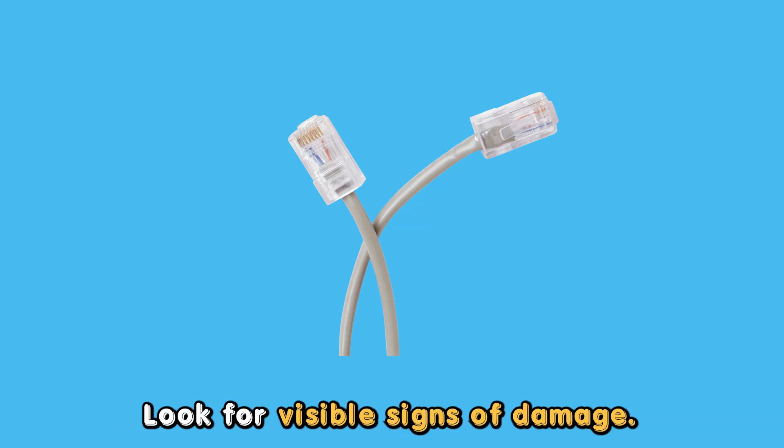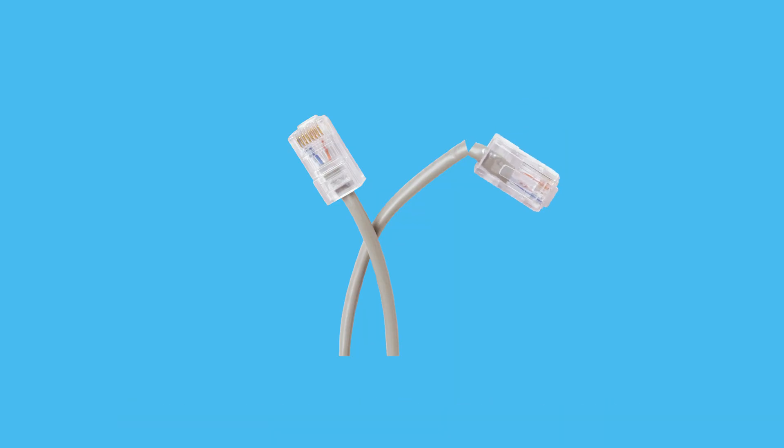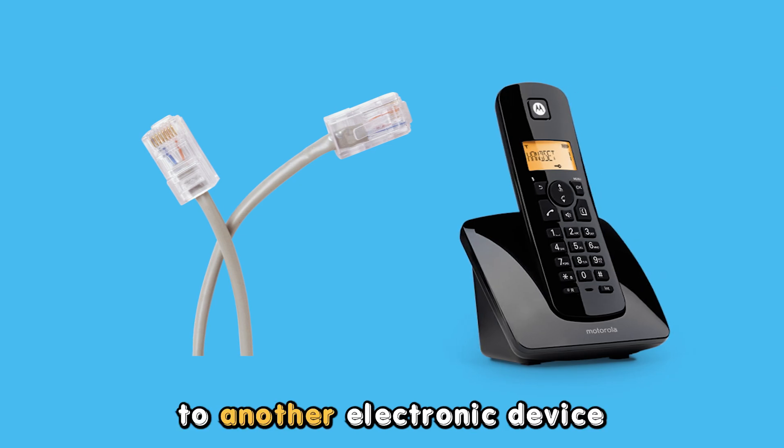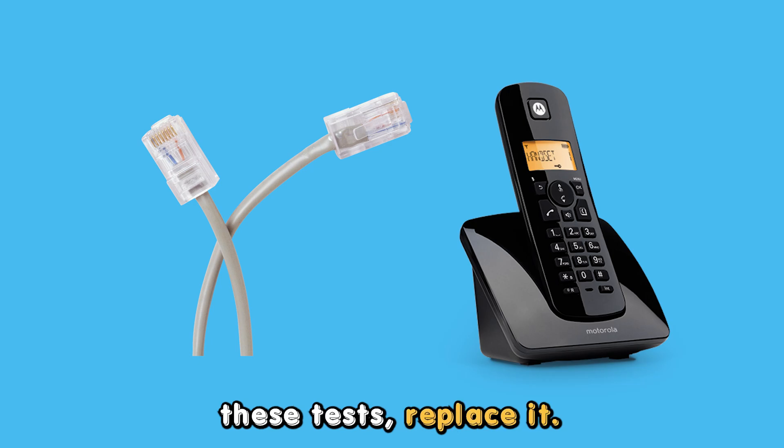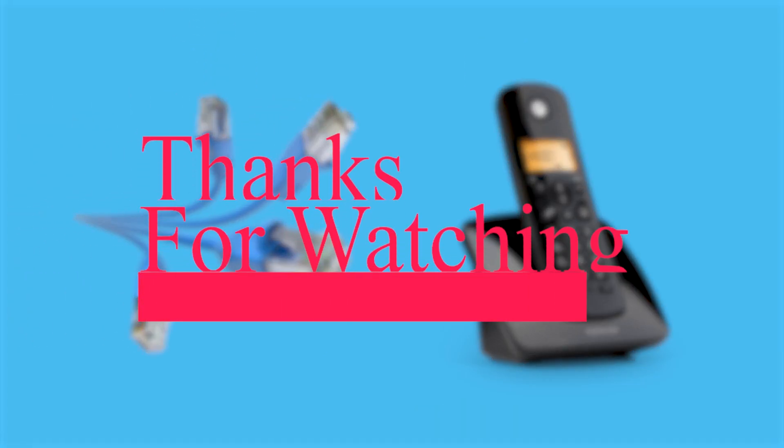If it is, look for visible signs of damage. Try connecting it to another electronic device to see if it works. If it does not pass these tests, replace it. Thanks for watching.